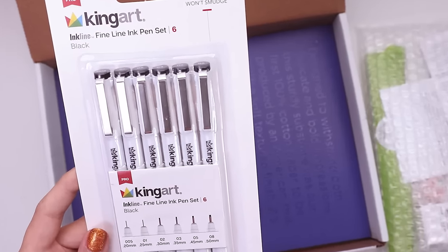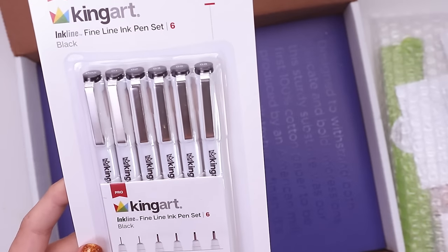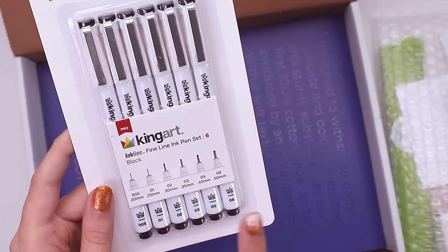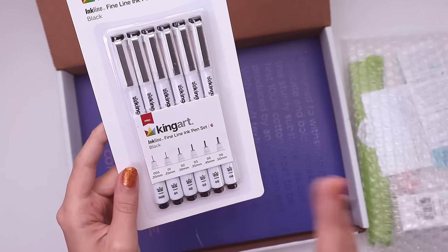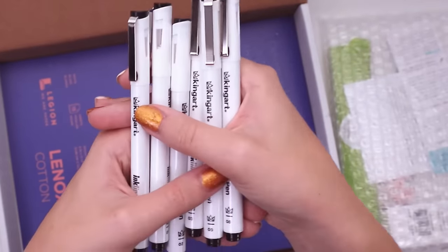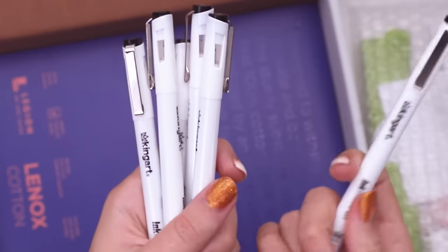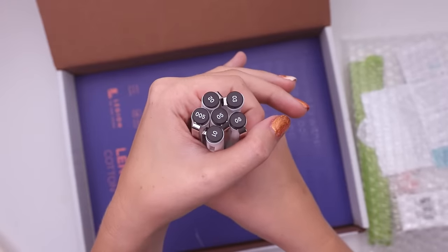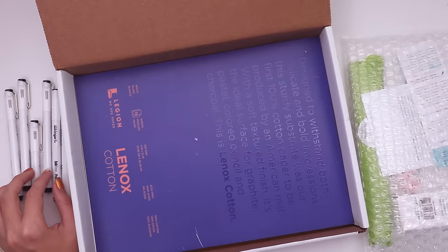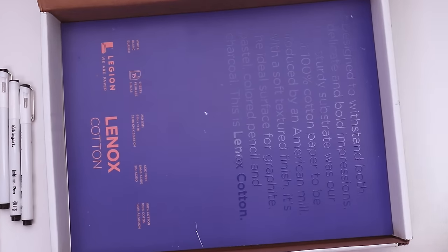This is King Art Pro. They have a 0.20 millimeter, a 0.25, 0.3, 0.35, 0.45, and 0.5 millimeter. Oh, it's the ones with the windows — you can see the nib. They have the size name right on the cap and on the barrel as well. I'm a fan of the white barrels — a lot prettier than a micron. Just saying, no hate.